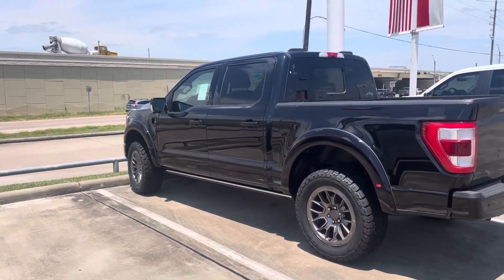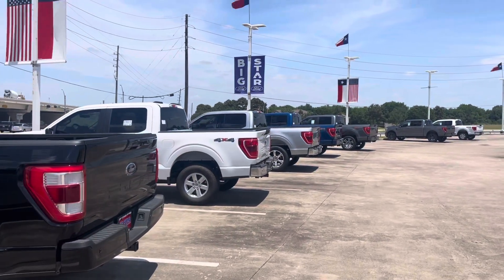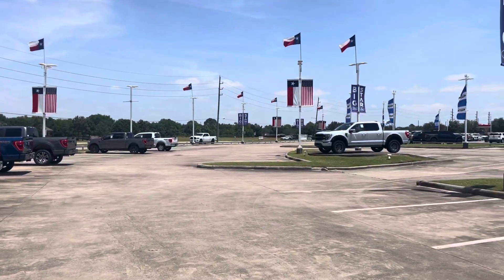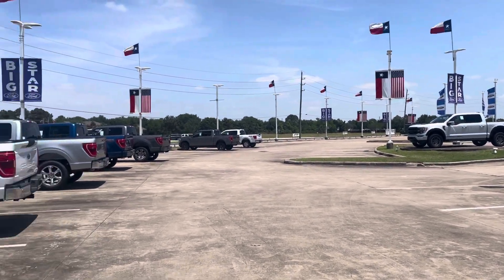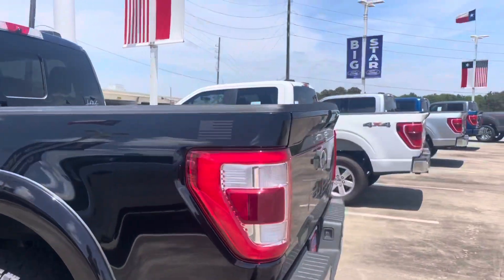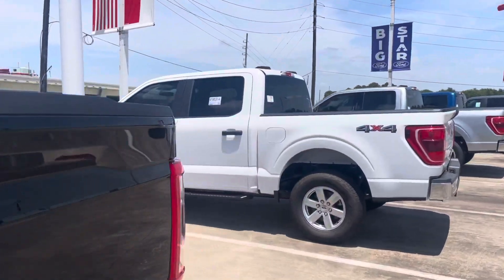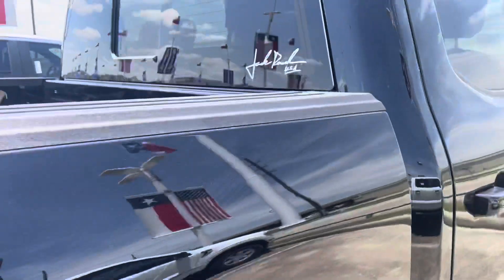If you're just towing a boat on the weekends, the F-150 would be the way to go. They have a few but not many here. I think that one up there is around $75,000. This Jack Roush edition is $66,000, and then it's just got a couple of trim pieces.